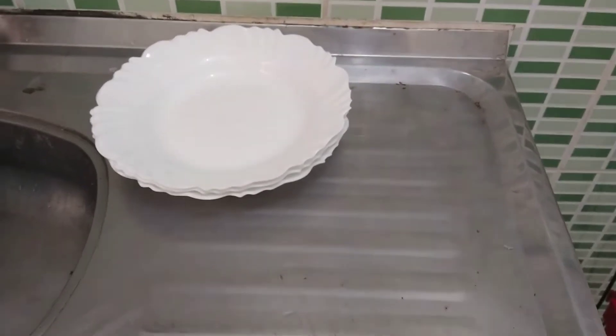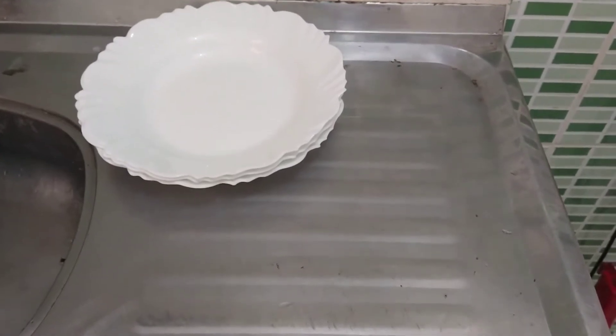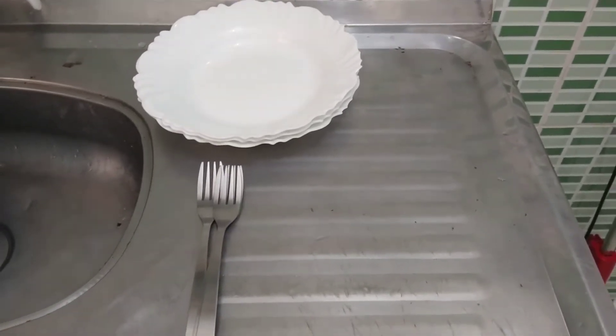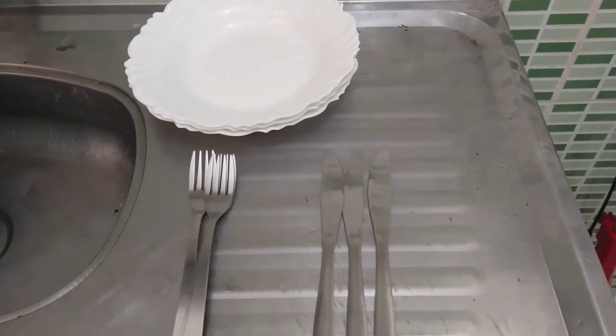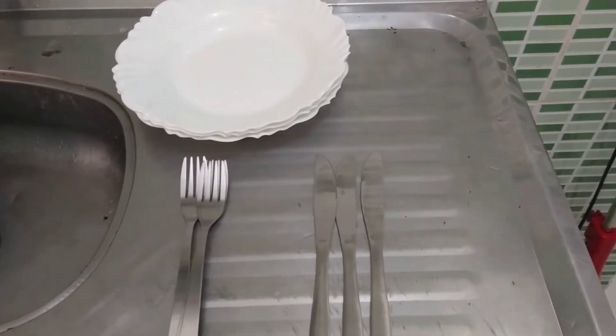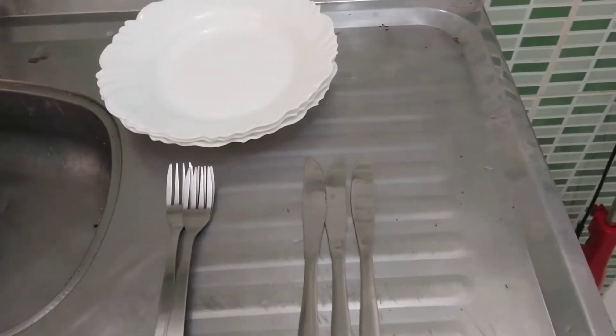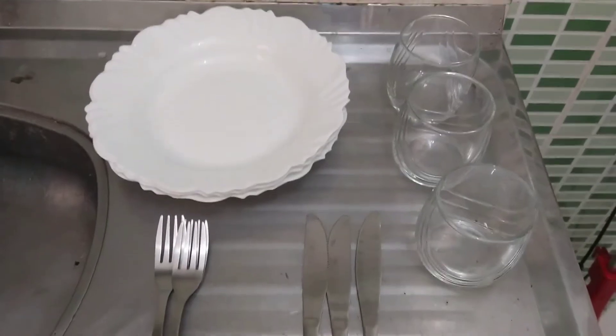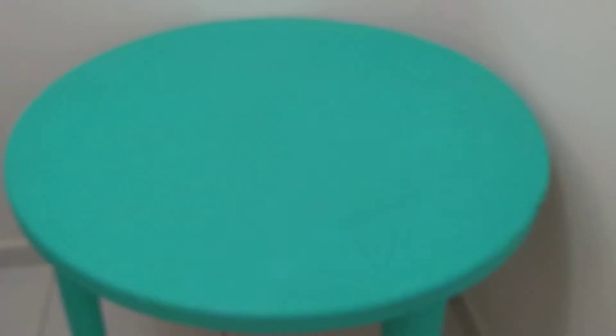What do you think I need to set the table? Let's think... Plates? Very good! What more? Forks? Very good! And now? Knives! Very good! And people, what's missing now? The cups! Very good!